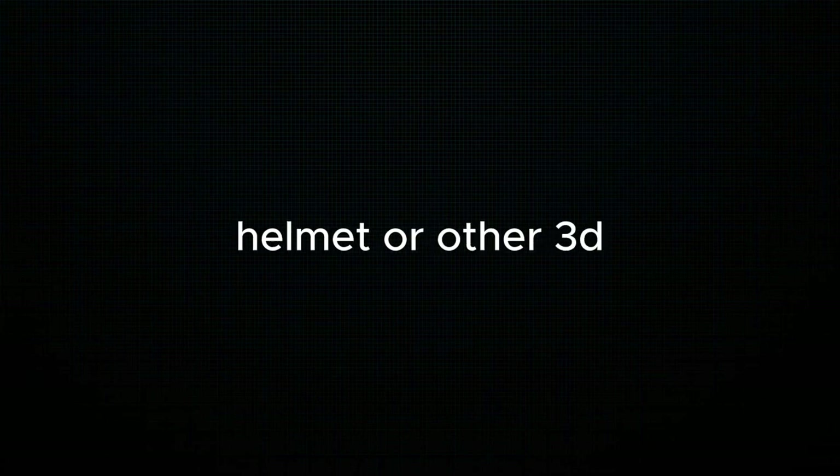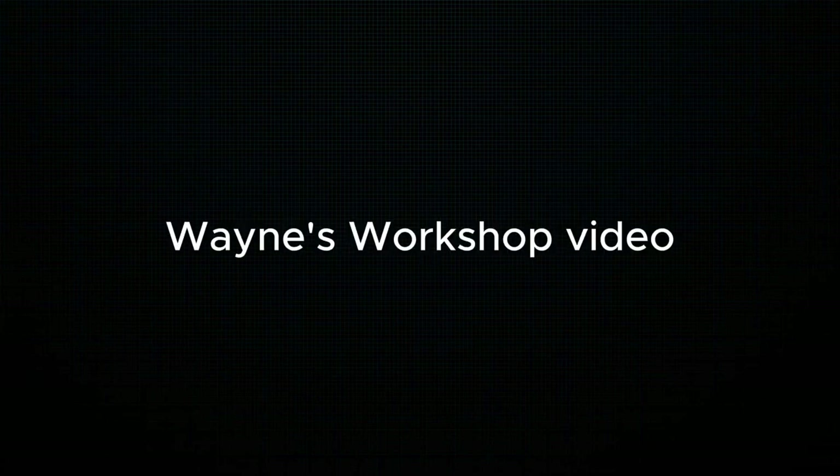Now, if you are still confused on how to scale your helmet or other 3D models in Pepakura, I put the link to Wayne's Workshop video about scaling in Pepakura down in the description. And now that we are done scaling, we can now start making.